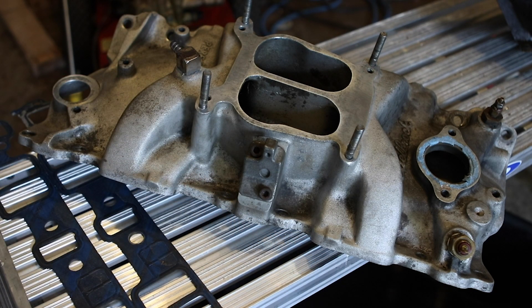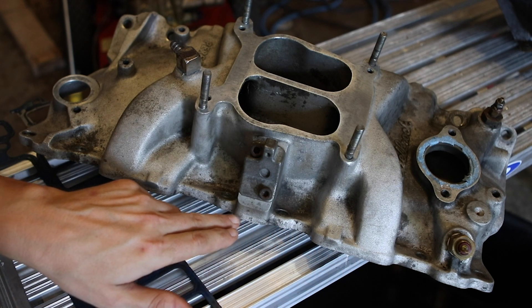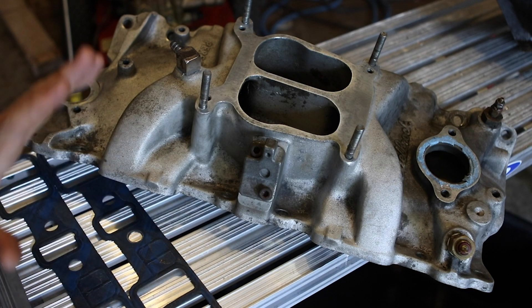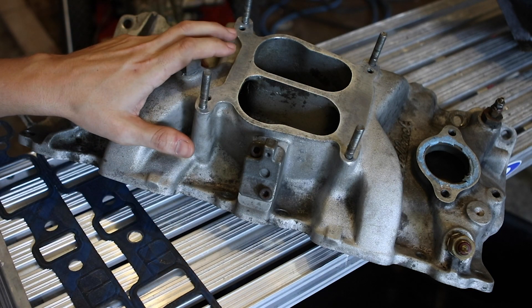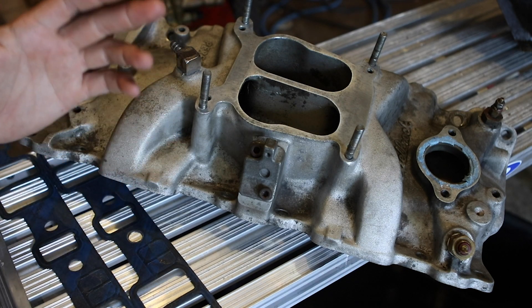I took the spark plug cables off and nothing changed in the RPMs. As I was chasing this, I found that there's a vacuum leak right here in between the heads and the intake manifold. I figured okay, this intake manifold is the old one — I put new heads on — maybe it was warped, maybe there's a problem with it, maybe there's a crack.